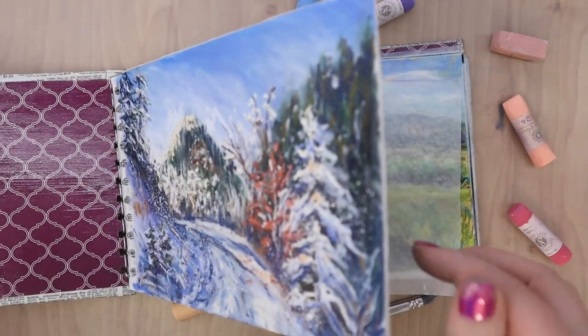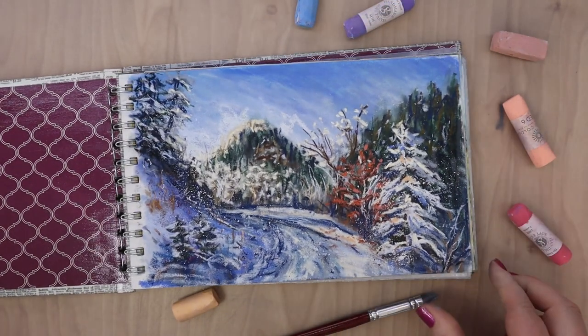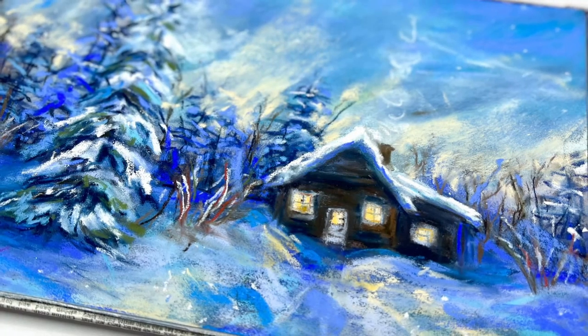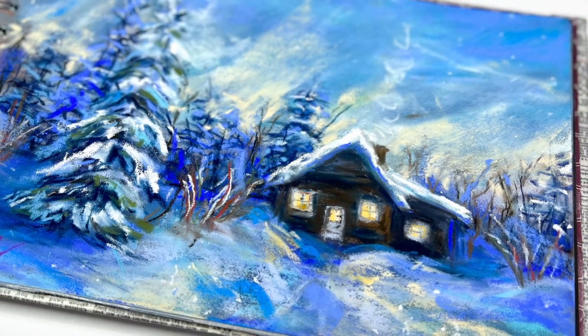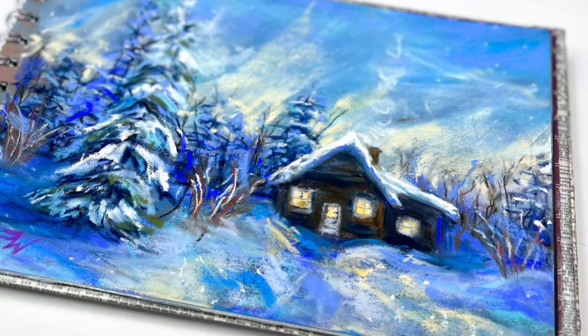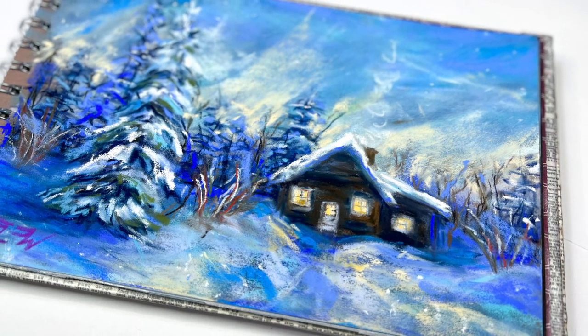I love this sketchbook and I'm going to be making a new one very soon. I'm going to do one with Uart paper with the tan and the black paper that's a little bit bigger than this one, and then I think I'm going to do another pastel matte sketchbook. Stay tuned for that - I will be doing a new pastel sketchbook tutorial in the near future. I hope you guys have a great day and I will see you next week. Bye!